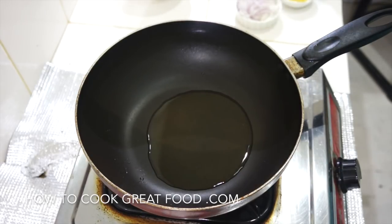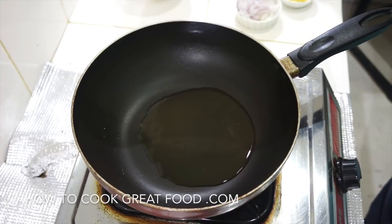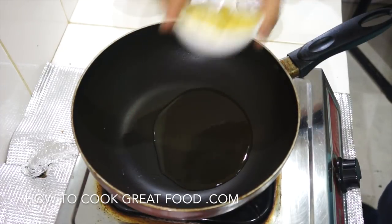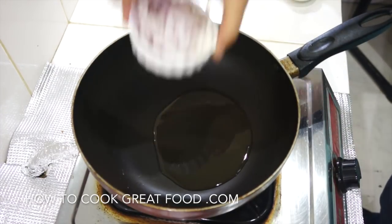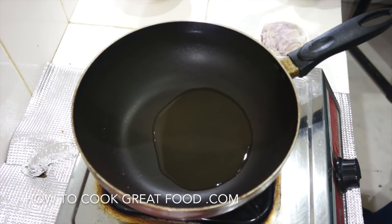I've got a wok or frying pan with some oil — I'm using sunflower oil. What is important is this is all done on a very very high heat. We're gonna start off by dropping in some chopped garlic, ginger, and onions, and fry them for about two minutes.